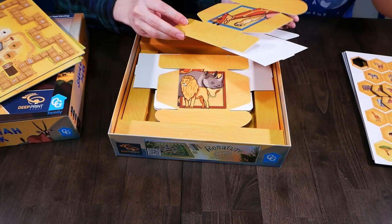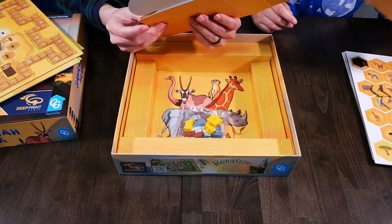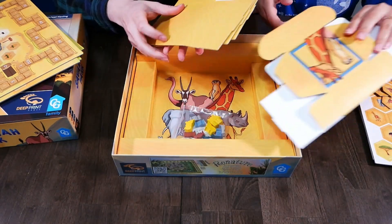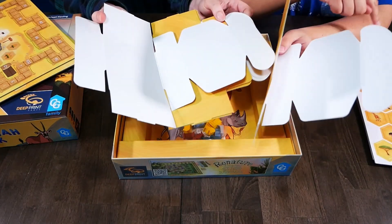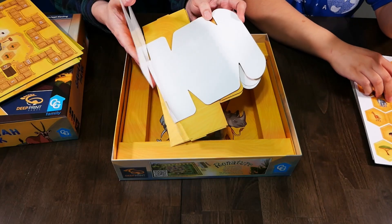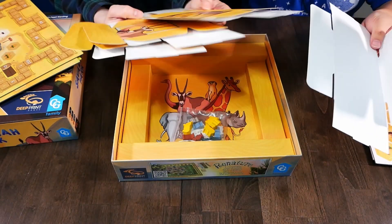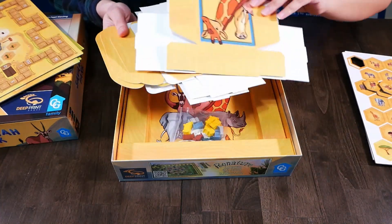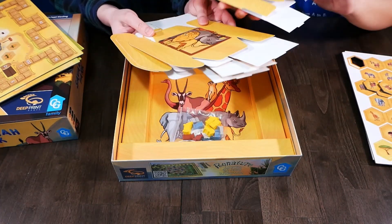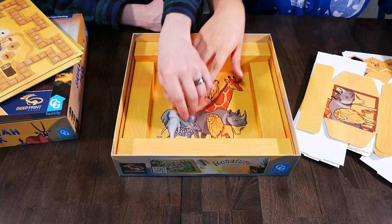Some assembly required — I don't know what this is all about. I actually don't remember what this component is for. Oh, I know — each player has all of these tokens and this is one player's box to put all their tokens in. So a little box instead of bags. That's nice. And I think it should all fit in this box assembled.